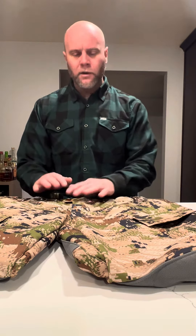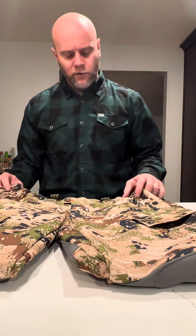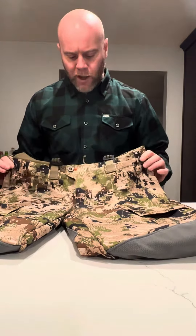Hey, what's up everybody? This is DJ from Outdoorsy-ish. Today we're just going to go over a quick two-minute gear review video. If you're an everyday dude doing your homework and going to spend some money on a quality pair of pants, you've probably searched through a bunch of sponsorship videos. So this is just an everyday gear review from an everyday guy.